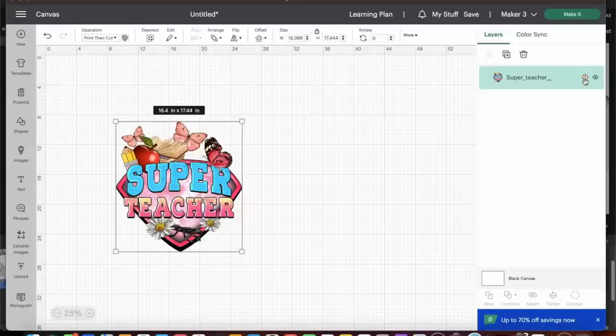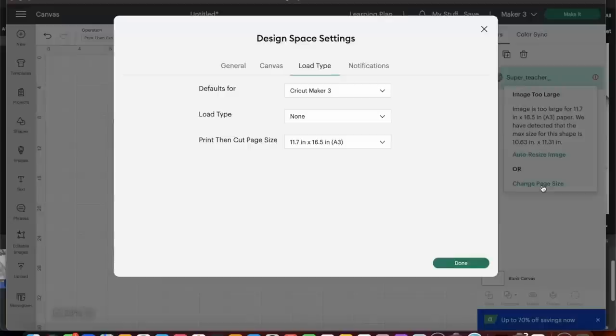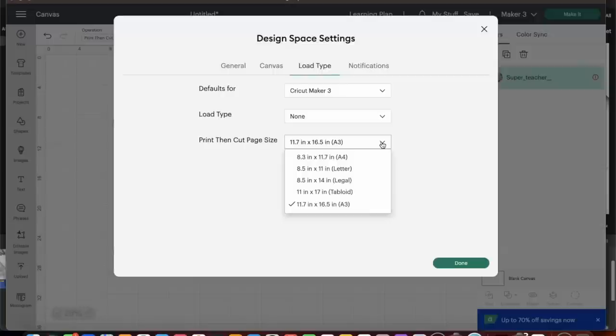There's a notification button in the layers panel highlighted in red. Let's select it — it says the image is too large for an 11.7 by 16.5 inch paper. The max size for this paper is 10.63 inches wide by 11.31 inches high. You can auto-resize the image or change the paper size. Make sure you have the correct paper selected — I already have A3 selected — and this is where you would change it if needed.